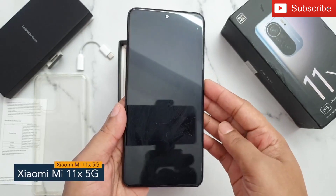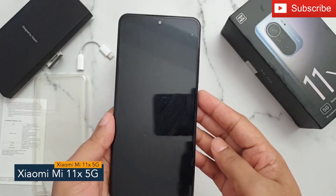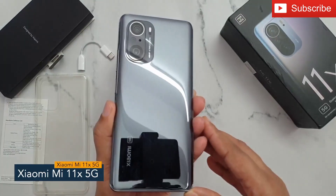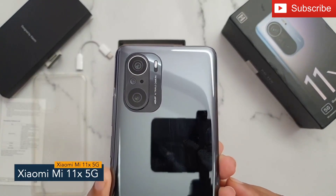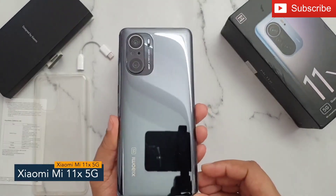Here we have the Xiaomi Mi 11X 5G. It gets a 20 megapixel selfie shooting lens on the front, which promises detailed images. At the back, Xiaomi has incorporated a 48 megapixel AI triple camera setup with an Exmor RS CMOS sensor. The phone comes in cosmic black color with a mirror finish.